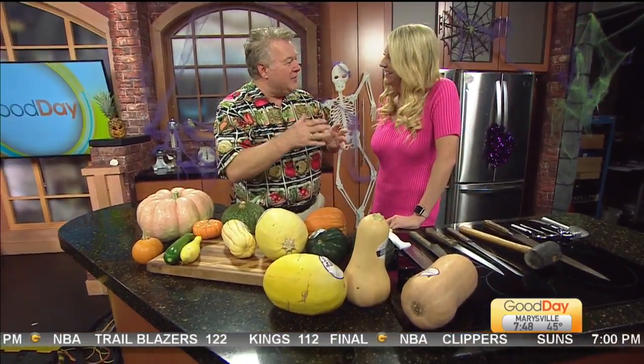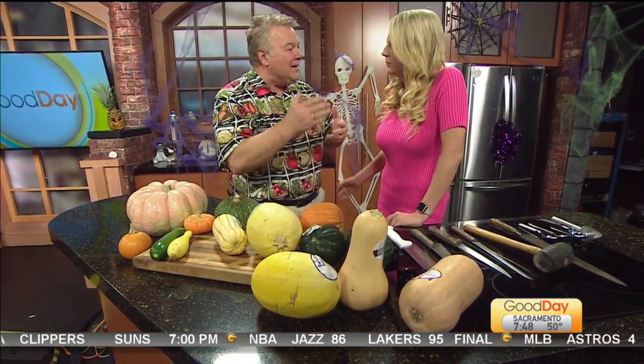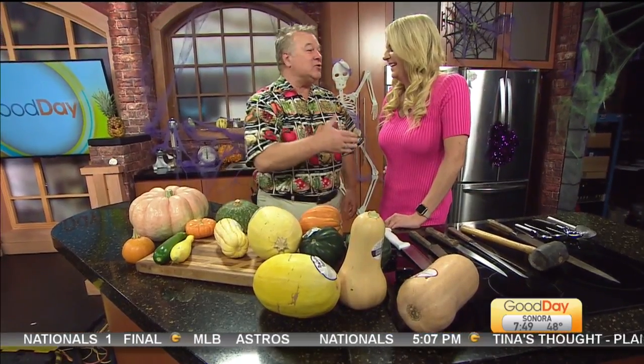I was at the Kings game last night with my son Lincoln. We were way up there in the heavens. They had a singer at halftime — well, it's not halftime, it's the half-break. I did not understand one word he said. Not one word. I kept looking at Lincoln like, I think I caught something there. Anyway, I'm sorry I was late this morning — I was at SaveMart getting all of my produce and was stopped by several people asking how to pick out asparagus.